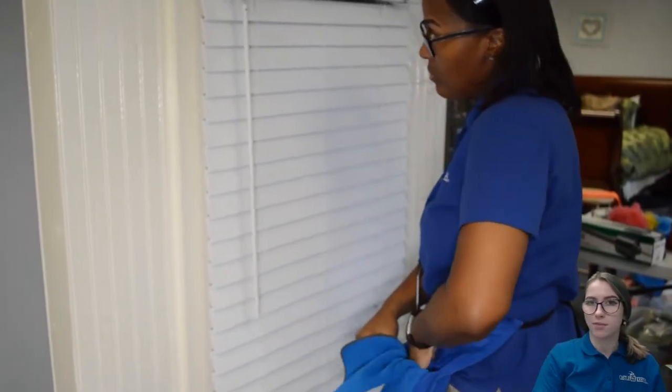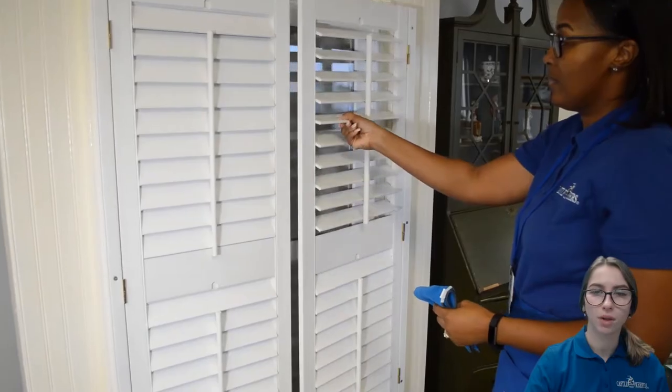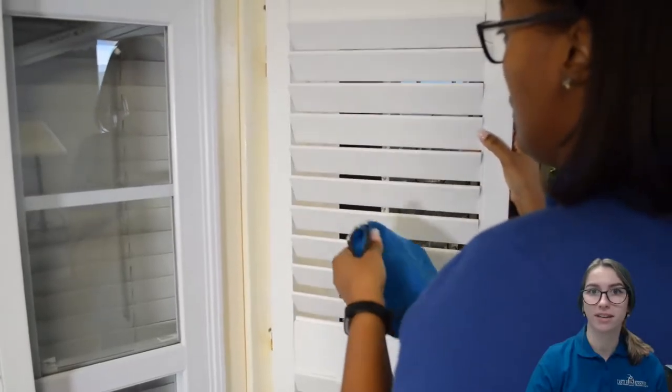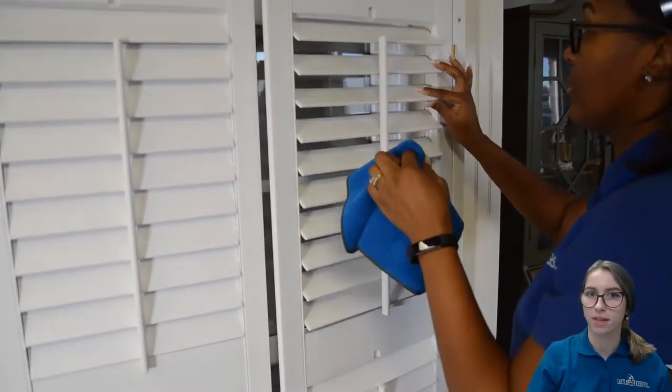Always remember to put the blinds back in their original positions. While dusting shutters, make sure not to use the bar to move the blades, because the bar can easily break. Instead, control the shutters with one blade while moving them around to dust.